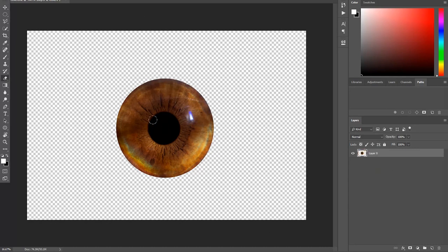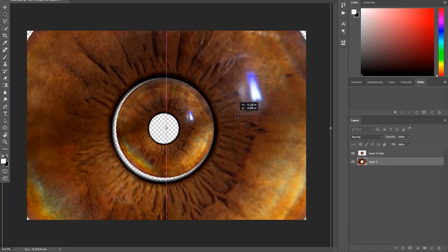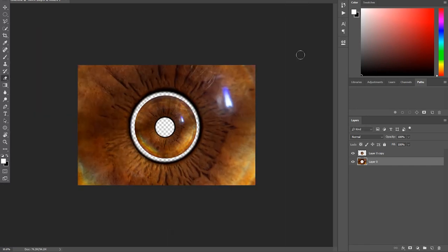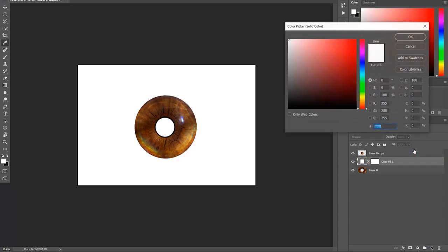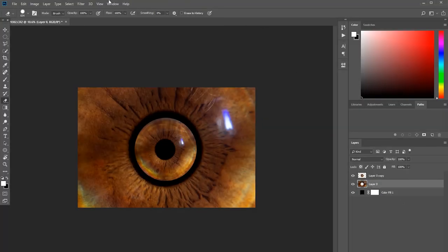Next, we create the radial background seen in the image shown earlier. Duplicate the layer you've been working on, then select the bottom layer of the stack. At this point you should have an iris floating in the center of a fairly large frame — if it's almost filling the frame, extend the frame with the Crop tool. We'll use the bottom layer and transform it to a size that surrounds the upper iris layer. Then add a solid color layer set to black and drag it to the bottom of the layer stack for a clean, high-contrast background.